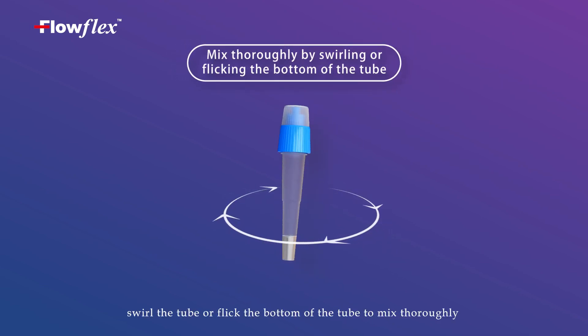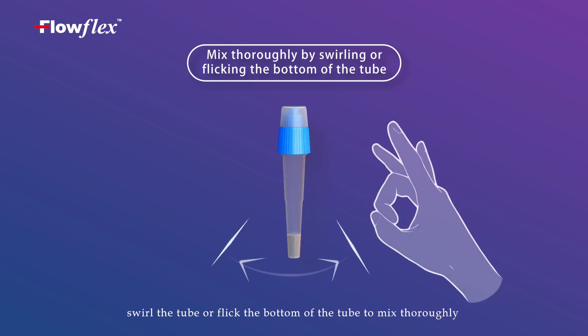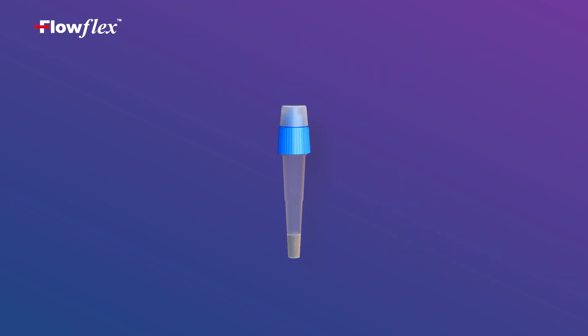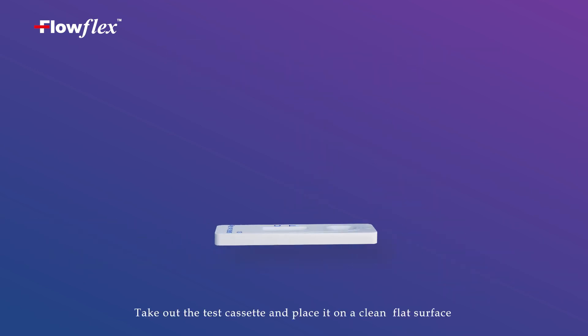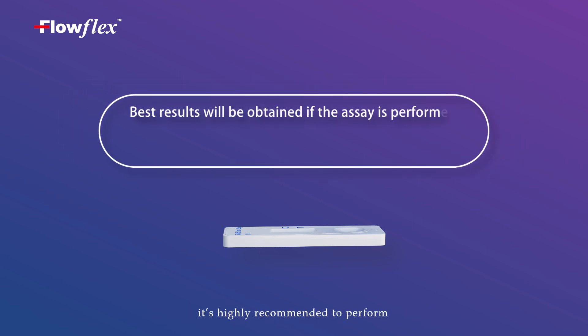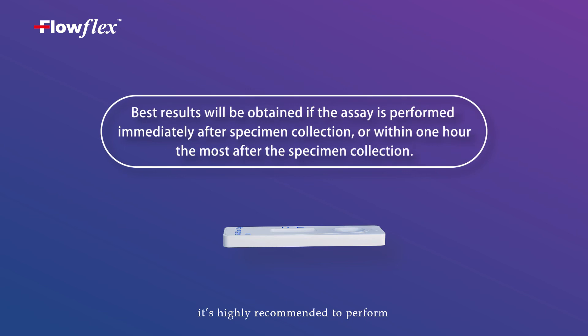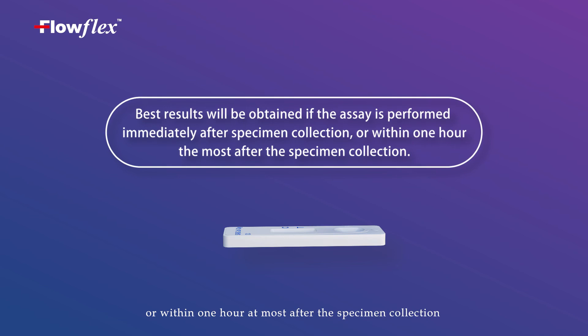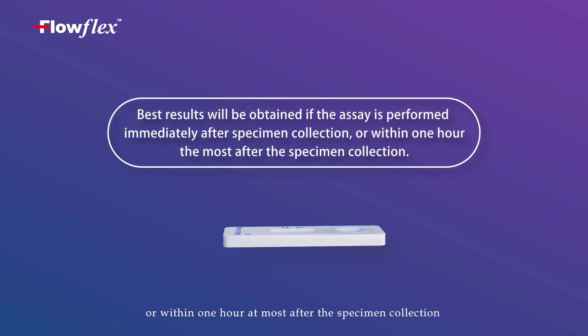Flick the bottom of the tube to mix thoroughly. Take out the test cassette and place it on a clean flat surface. For a good result, it is highly recommended to perform the test immediately after specimen collection or within one hour after the specimen collection.